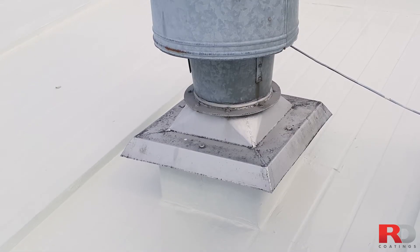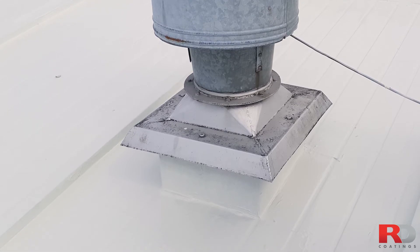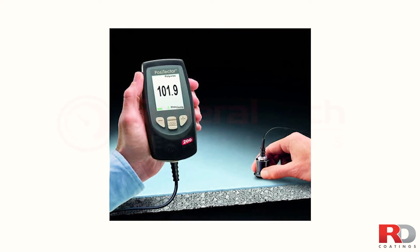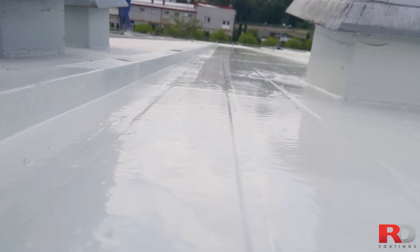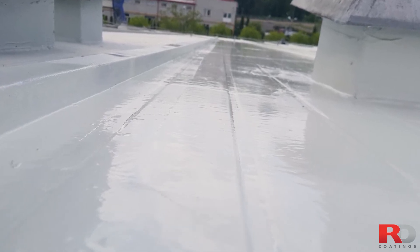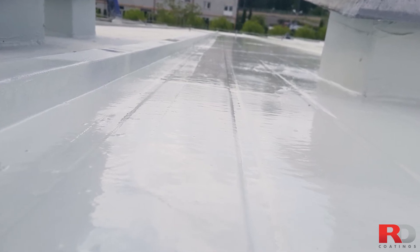Eventually finish details such as metallic objects, corners and edges by roller or brush. If you have a dry film measuring device, think of measuring the thickness of the coating before, during and after the application. You can also do it during the application by using a wet film thickness gauge that we can supply. The final thickness is important and needs to be in line with our recommendations, as it will be your guarantee for the long-term performance of the RD Elastometal on the roof.